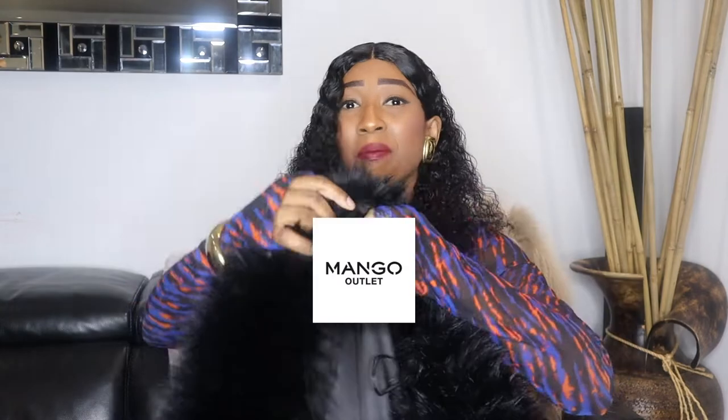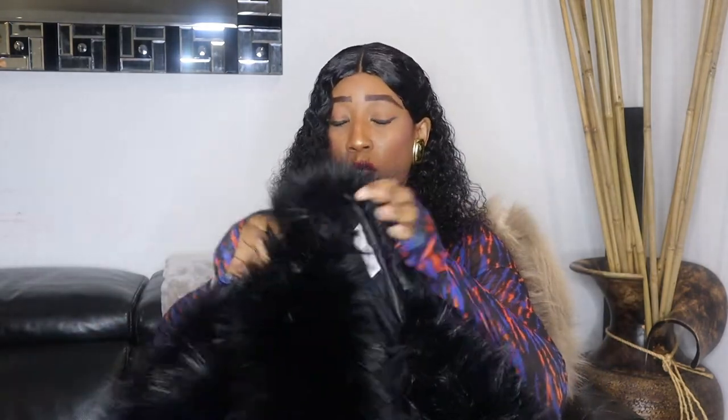The next coat in my collection is from Mango. It's an old season Mango faux fur coat. I didn't actually get it from the Mango website because it's sold out. I was browsing on Brandly when I came across this. It used to be £119, so about £120. I got it on the Brandly website for about £65, plus £5 shipping, so that's £70. So this is the coat from Mango.